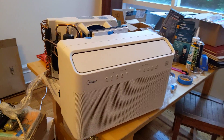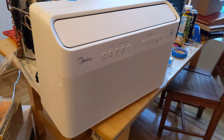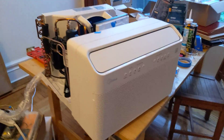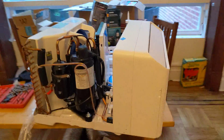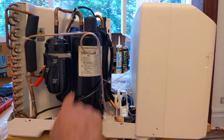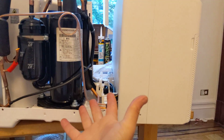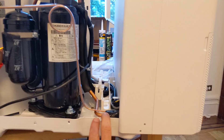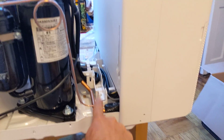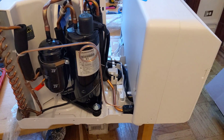I'd like to introduce you to the most interesting window unit I have ever met. This is the new Medea U, fresh from the factory — you can still smell the plastic. It is called the U because it's shaped like a U. The idea is that you close your window right here, and it's basically a mini split for your window. You've got the inside and the outside, and the only thing connecting them is this refrigerant line right here and some wires for running the motor and electronics.